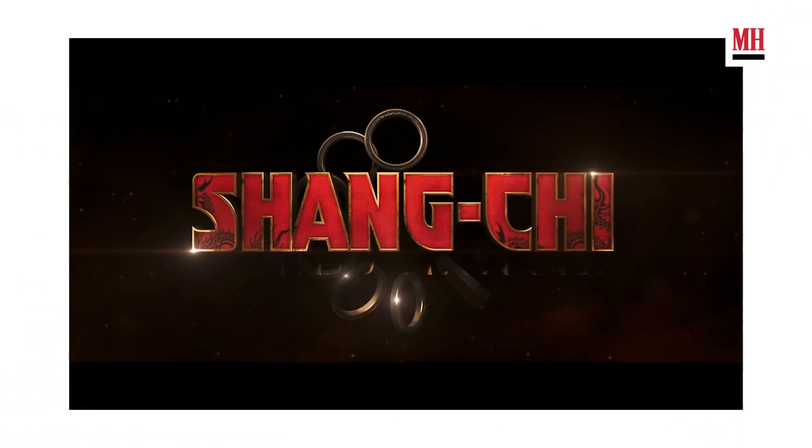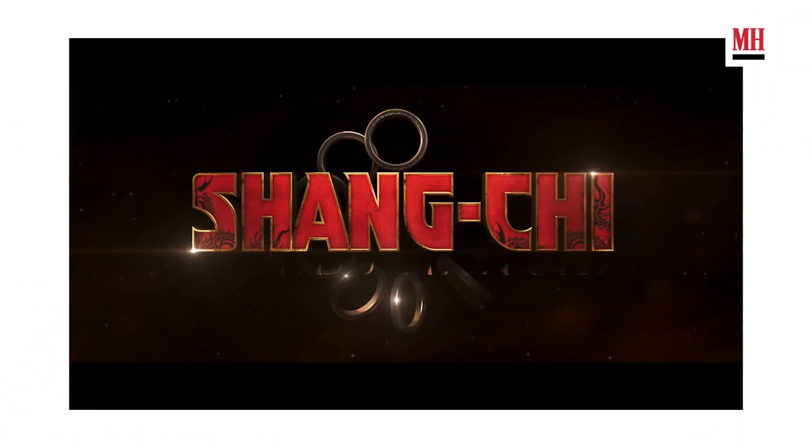Yo, what's up Men's Health? This is Simu Liu. I play Shang-Chi in Marvel's Shang-Chi and the Legend of the Ten Rings. I'm here to take you through my superhero workout. Come on.